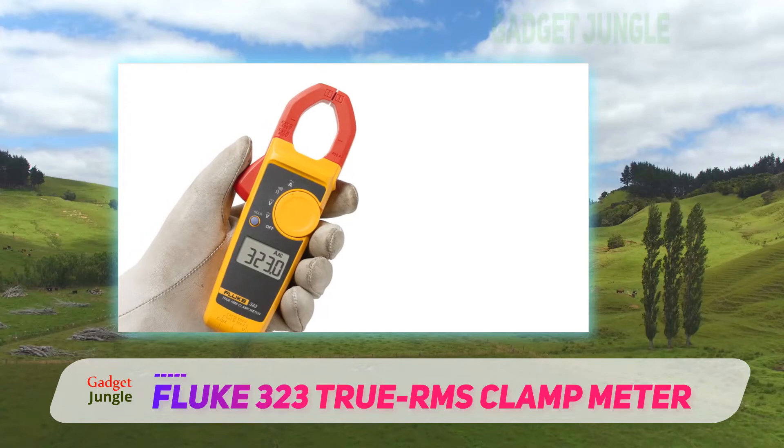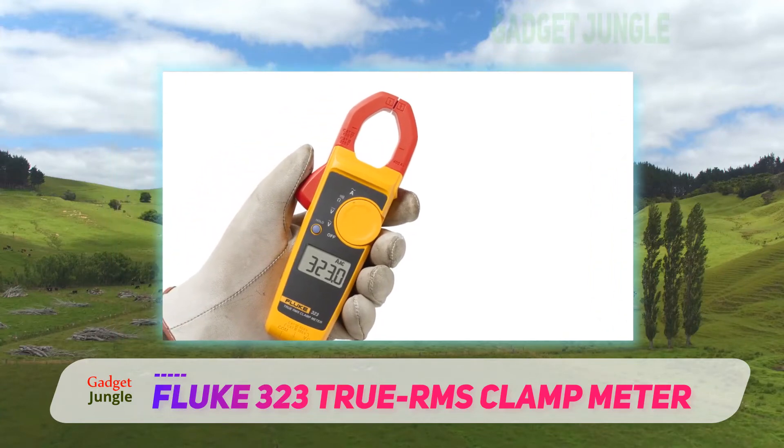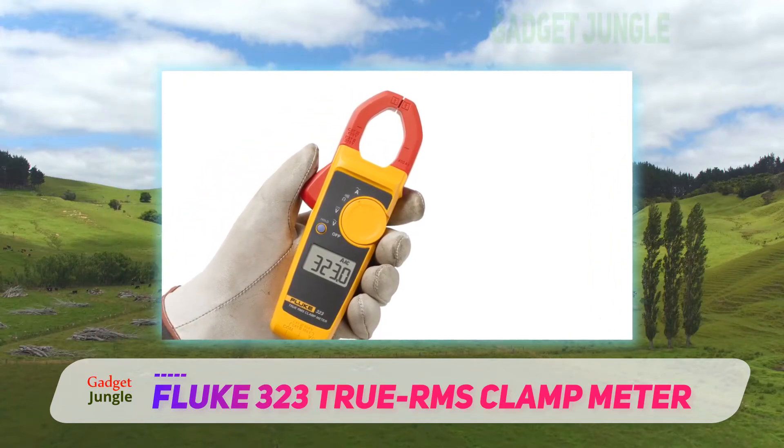The Fluke 323 measures AC and DC current up to 10 amperes and overload up to 20 amperes.